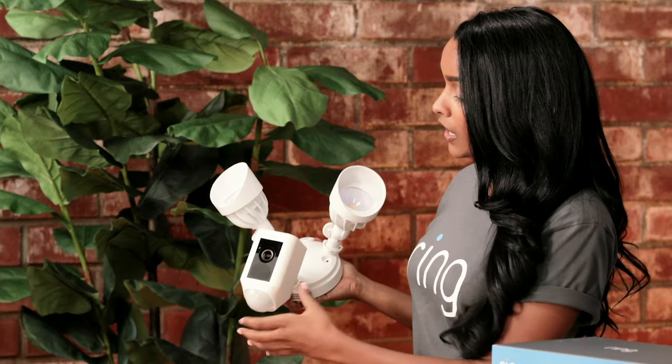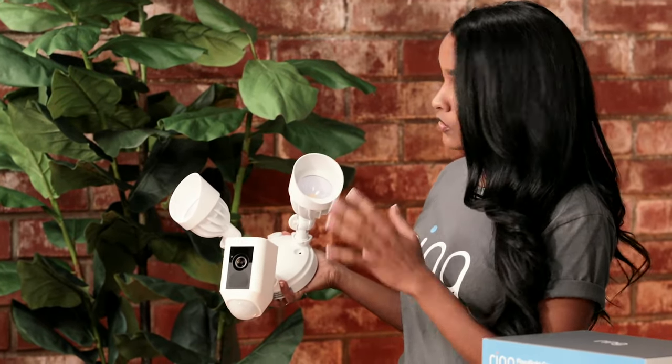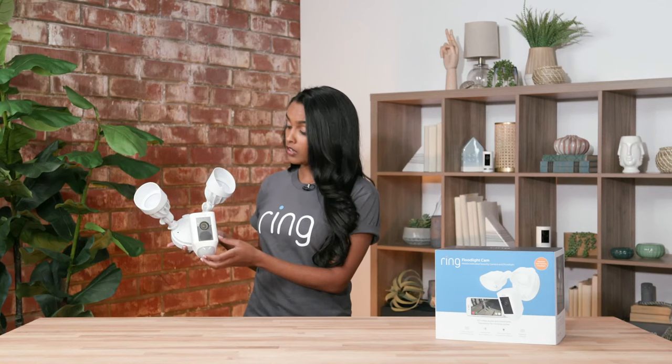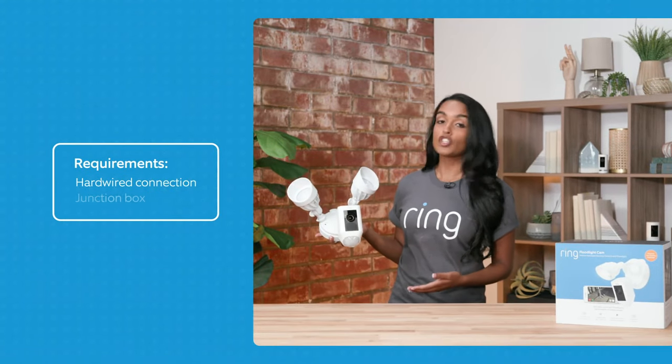The first security camera I want to talk to you about is our floodlight cam, which is actually one of our most popular products and a really cool piece. It's very customizable — it has two external lights and the camera in the center. The lights you can adjust to move up or down, whatever best fits your needs, and the camera you can rotate accordingly to get the best view. It does require a hardwired connection and a junction box.